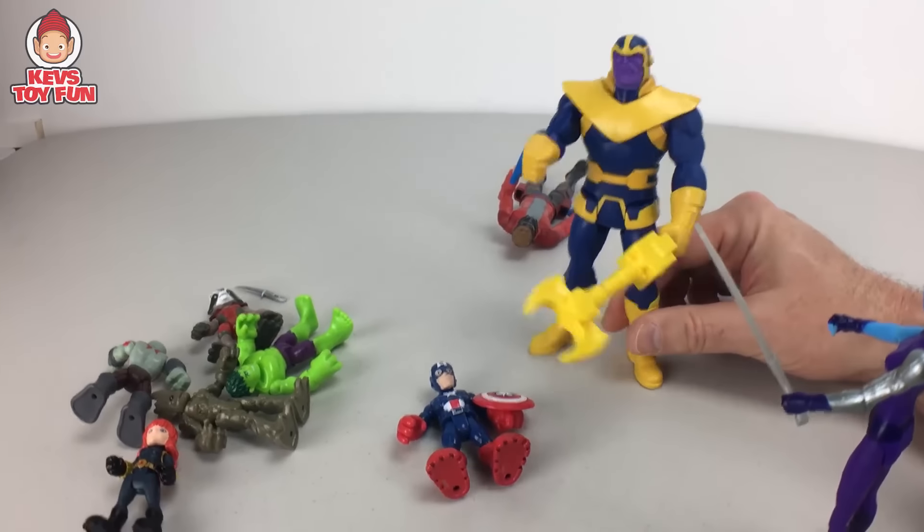Here is the Playskool Heroes Marvel Superhero Adventures Groot and Rocket Raccoon 2-pack. Here is I am Groot — pretty cool, awesome tree character, can move around. And here is Rocket Raccoon — sweet! The hands swivel too, and so do Drax and Star-Lord's hands — that's cool! There you have it — the Playskool Heroes Marvel Superhero Adventures Groot and Rocket Raccoon 2-pack.